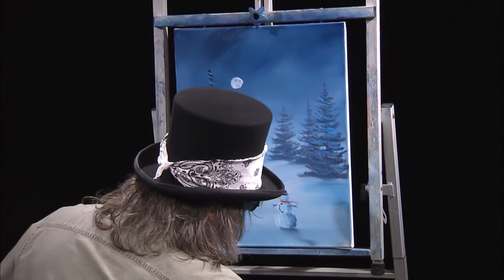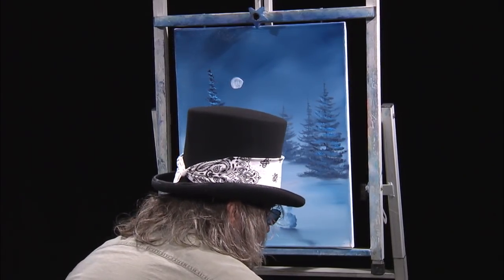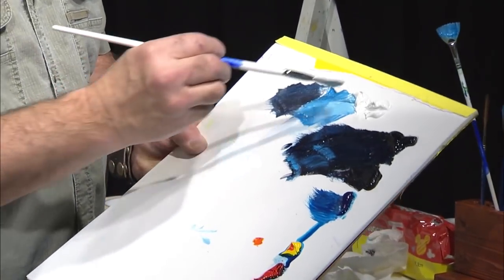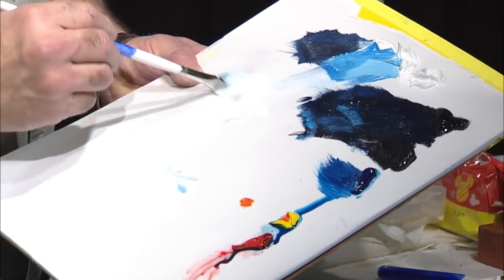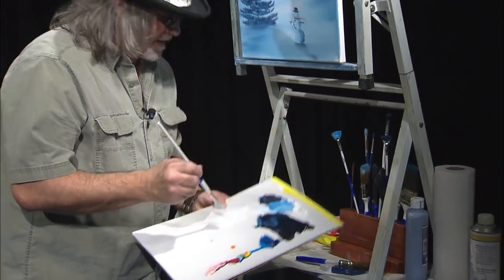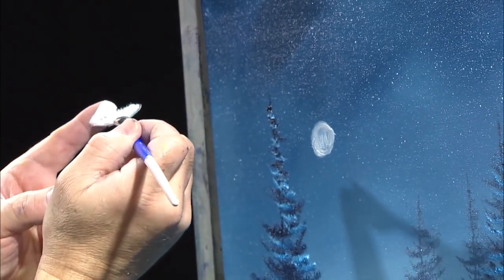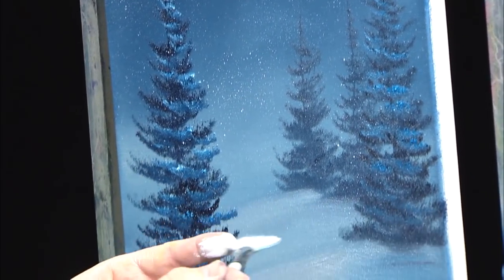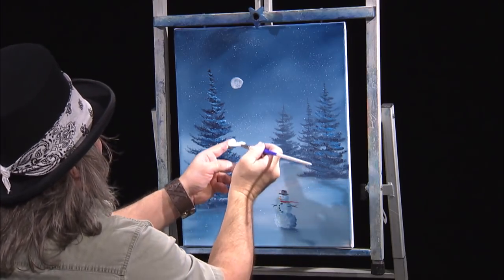Now we can make it snow in this painting. Take a clean fan brush, a little bit of paint thinner, a little bit of white medium, and a little bit of white paint to come up with a milky kind of consistency. Then take that brush and just pull back on the bristles a little bit and you can make it snow. Just lightly and loosely flick snow around. Put some snow over top of our snowman — he's out in the snow. Get some snow down over here. Let it snow!